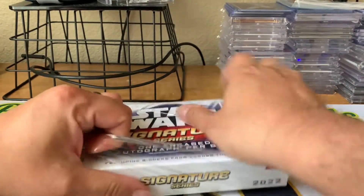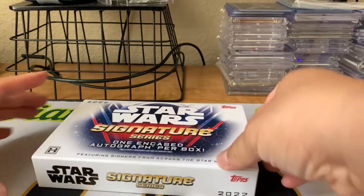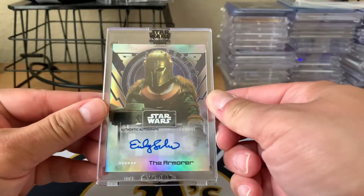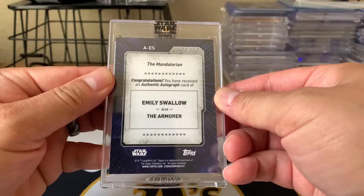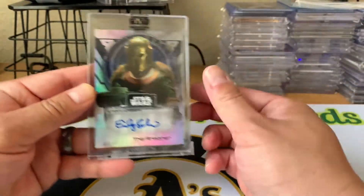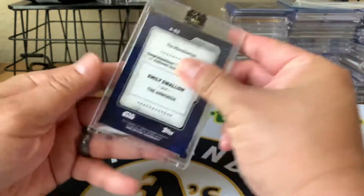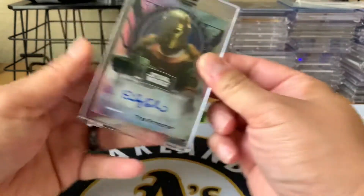All right, here we go. So I got the Armorer Authentic Autograph. Let's see — Emily Swallow. I believe this is one of the characters from the Mandalorian, I think. I seem to remember this character in the first season. Anyways, that's really cool. These are nice cards. Emily Swallow as the Armorer. Awesome.